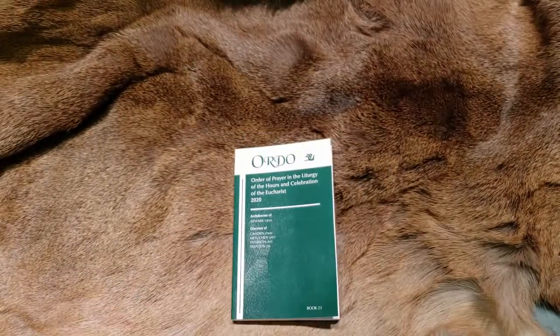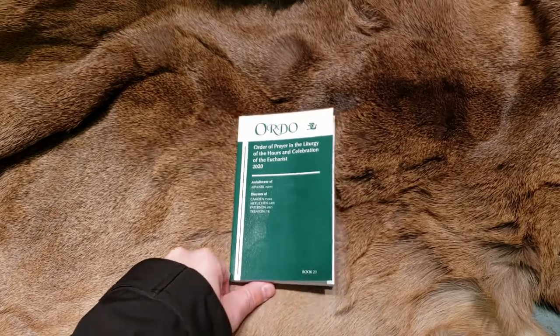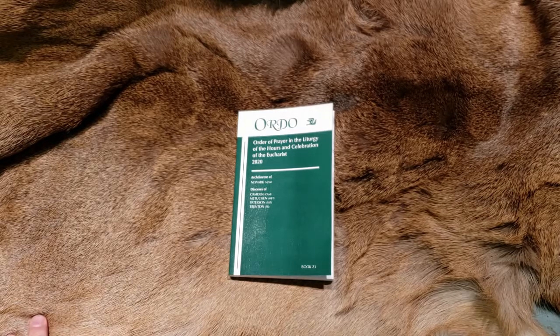One of the deacons at my church, at our Bible study, I noticed he had had this book — he had just picked it up. Apparently the church or the diocese buys it for them, for the priests and the deacons. So I asked him a little bit about it. He just gave me like the 10-second overview, telling me that it just tells them what vestments they're supposed to wear and a little brief synopsis of what you can build a homily off of. That was pretty much it.